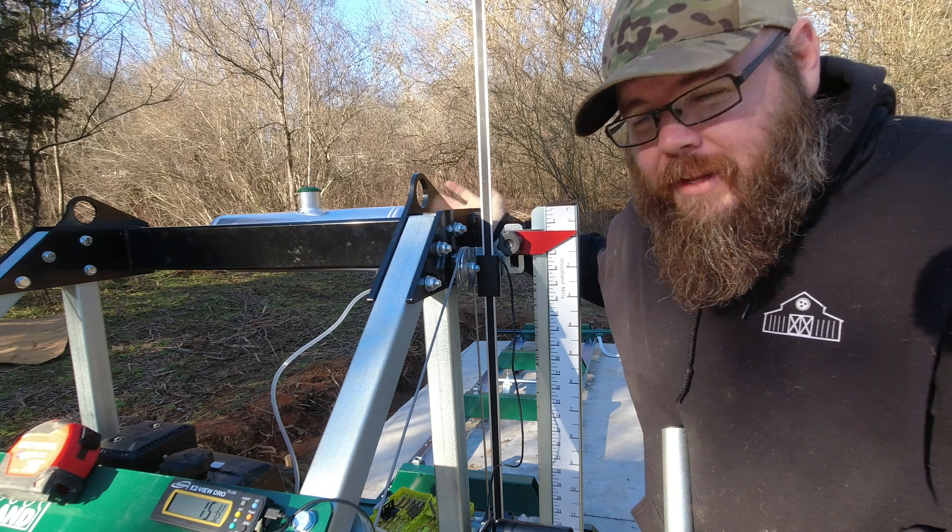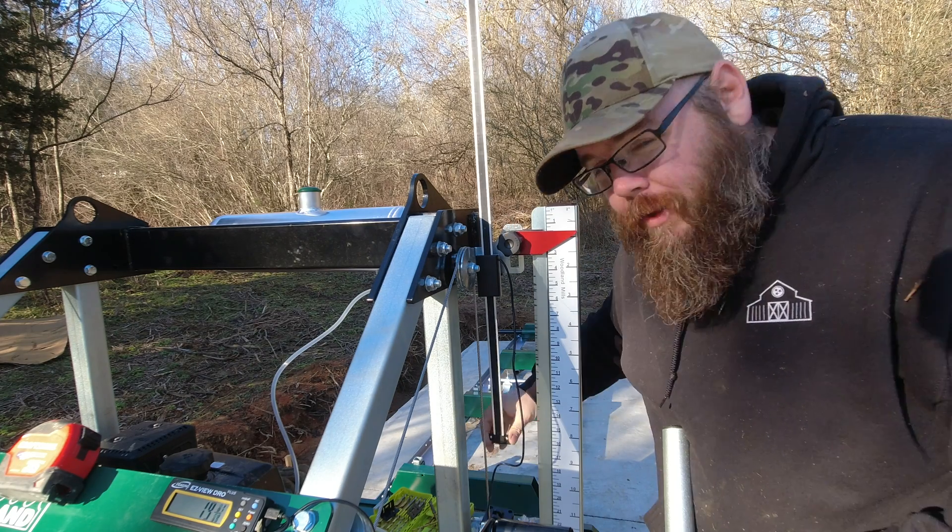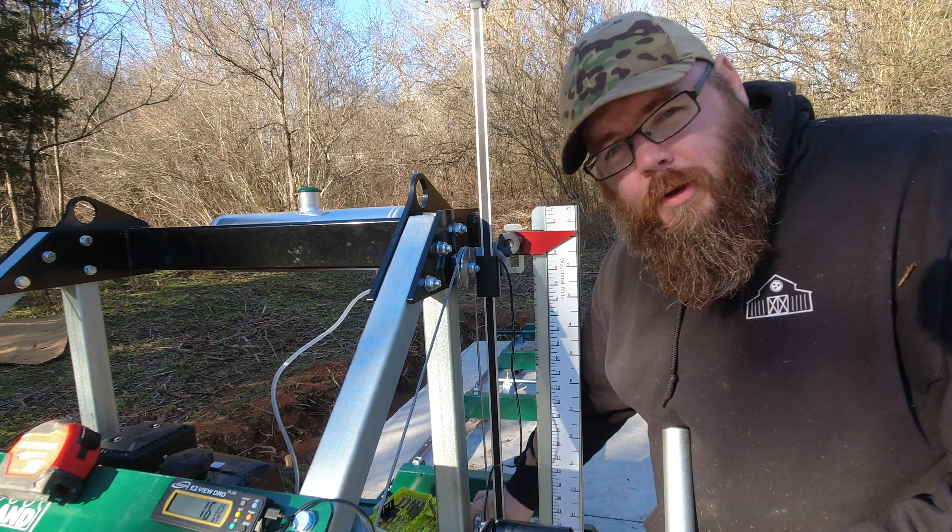So I have the sensor connected to the gantry and then I'm going to have the rod connected to the saw head. I haven't drilled the holes for that yet, but we'll get started on that shortly.